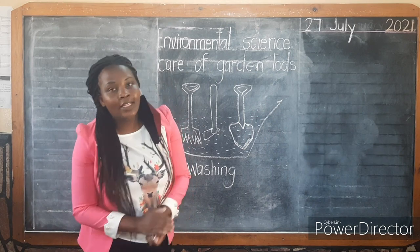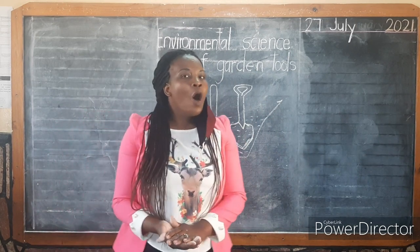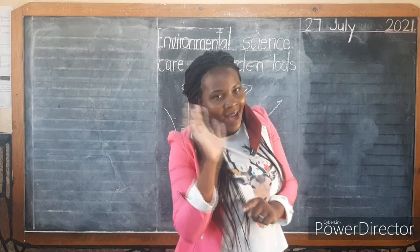For now, boys and girls, this has been Teacher Shelby, a courtesy of Fountain School. Hoping to see you again as we do another video together. Say bye — bye!